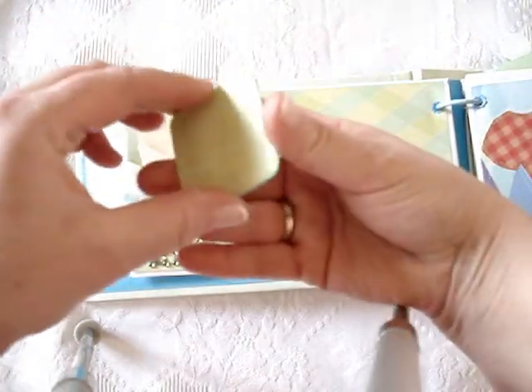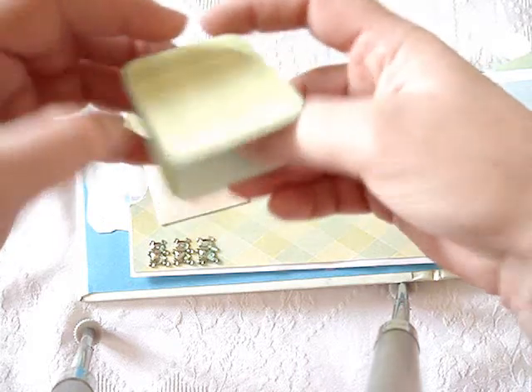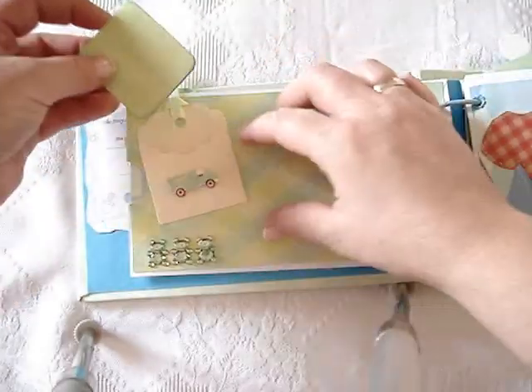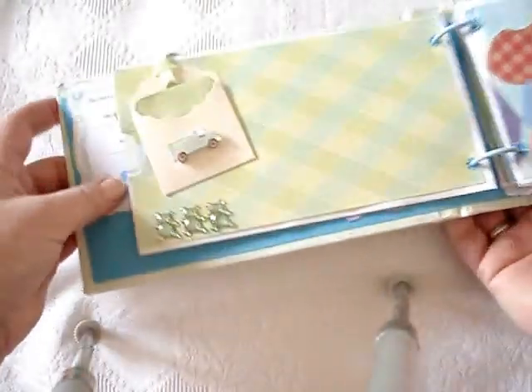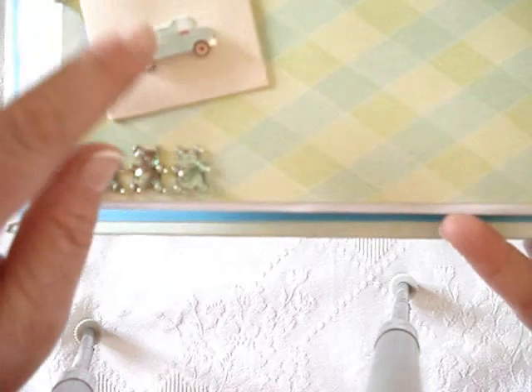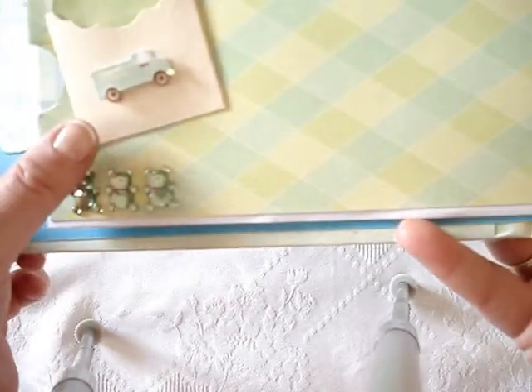This pocket is an envelope I got in a swap at Your Paper Pantry. And this is just a sticker, again from the same K&Co collection. And just a little tag where she can add another photo of the baby.